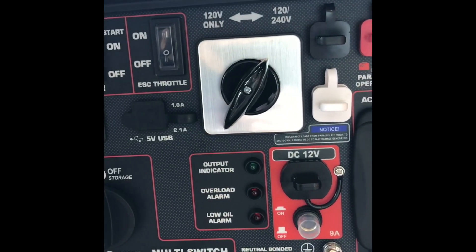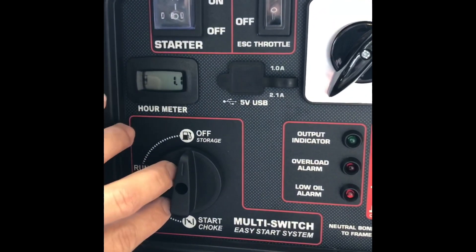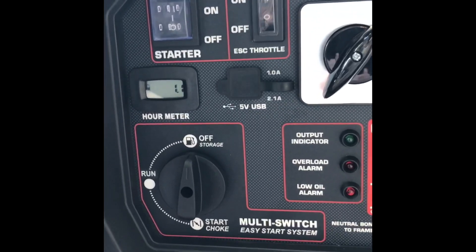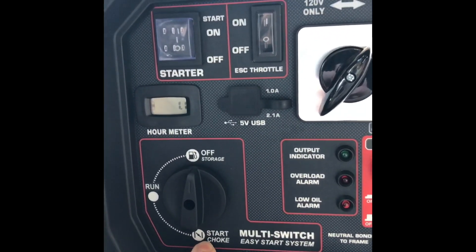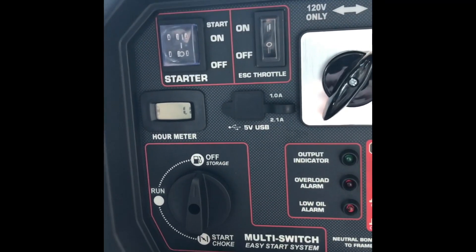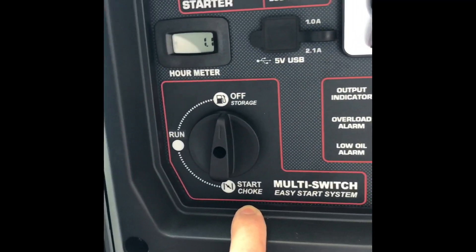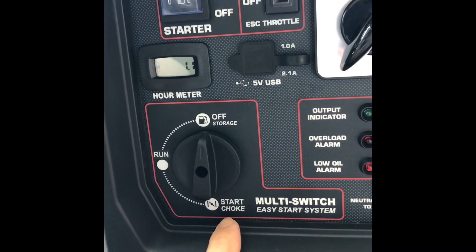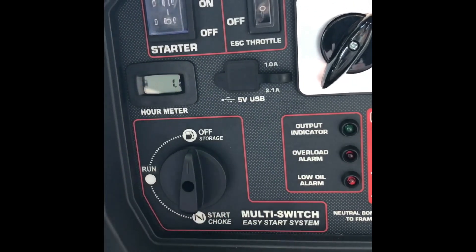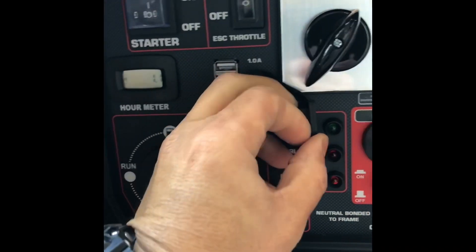Here we have our fuel selector which also serves as our choke. When you start the generator, switch it down to start/choke, and once the engine fires up the manual says about 20 seconds, but from my experience as soon as it starts you can switch it to run and it will run fine. There are also USB ports — five volts, one at 1 amp and one at 2.1 amps.